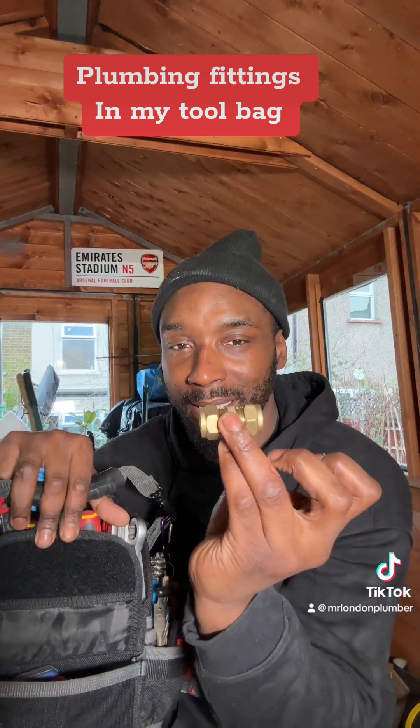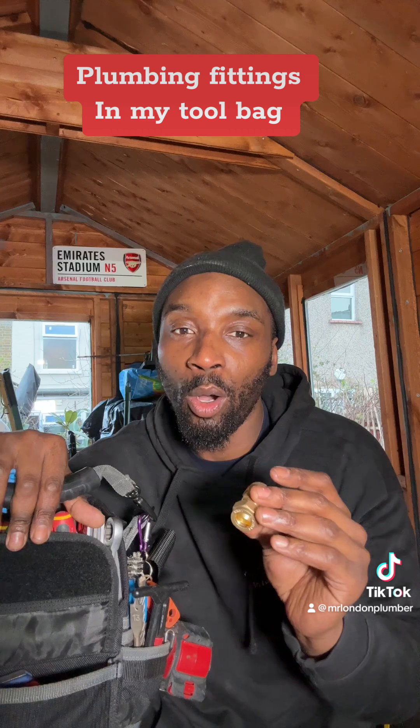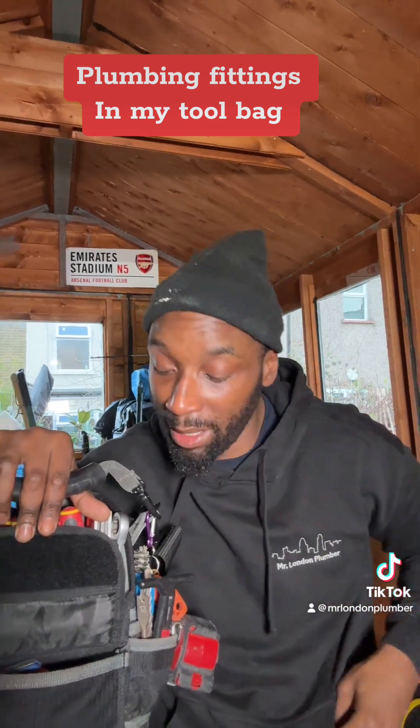Straight connectors — you need compression fittings. Sometimes the olive might be missing or the olive has perished on the other one and you've ripped it to pieces, so give yourself a spare olive in there.